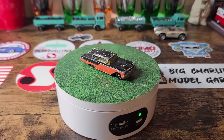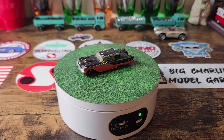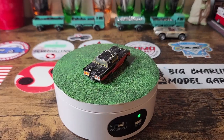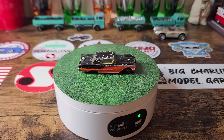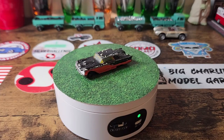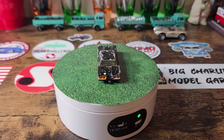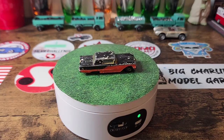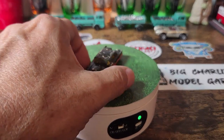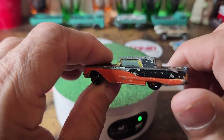Welcome back to another edition of Matchbox Marks Diecast Restorations. On the roundabout I've got another Lesney resto. This one I do not have in my collection, so this is going to be a one-for-one — I don't have doubles. This is going to go right on my display shelf when I'm done. I don't remember where I got this, but it's probably from a lot on eBay just thrown in there.